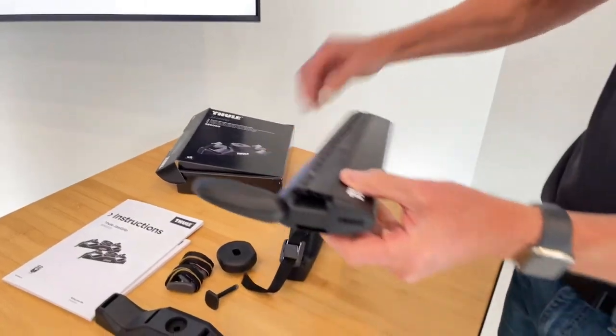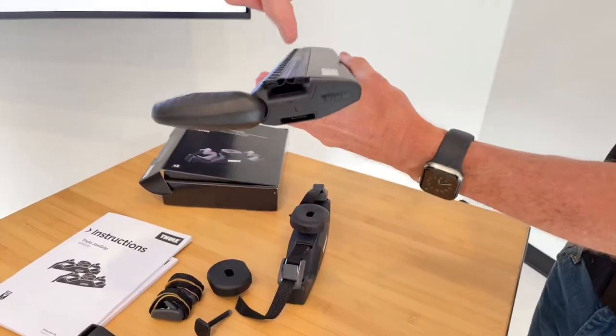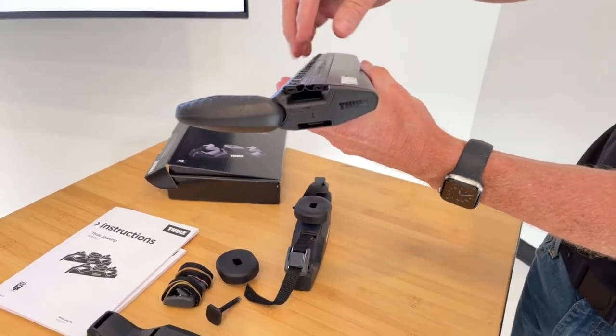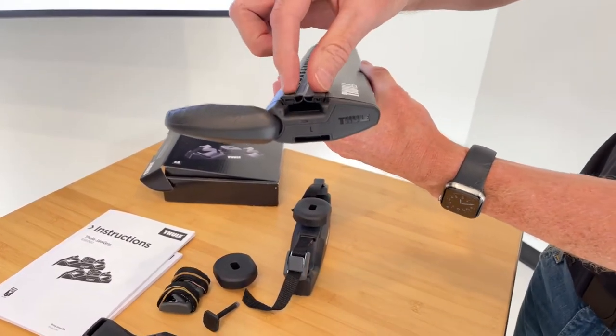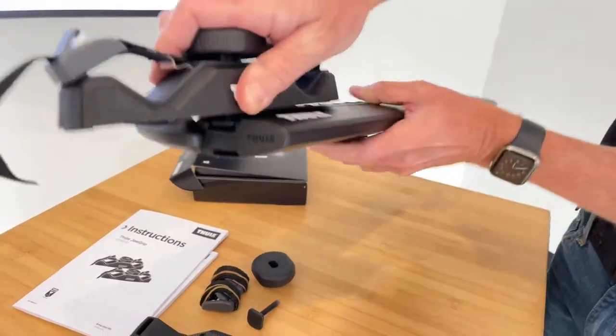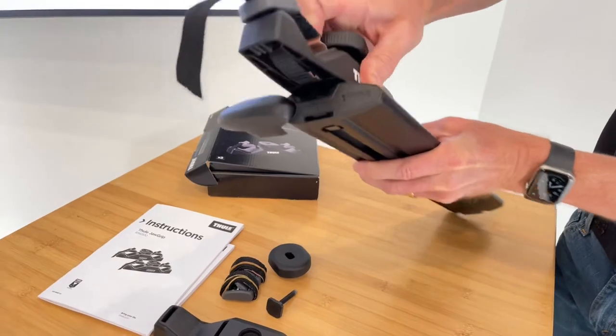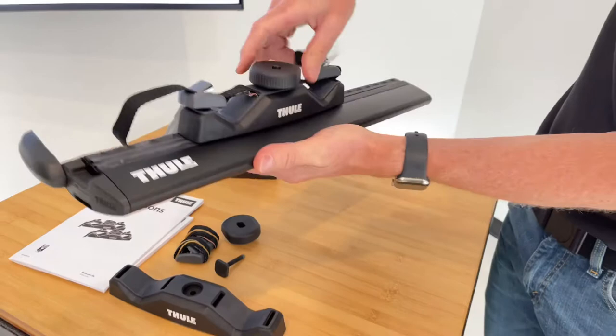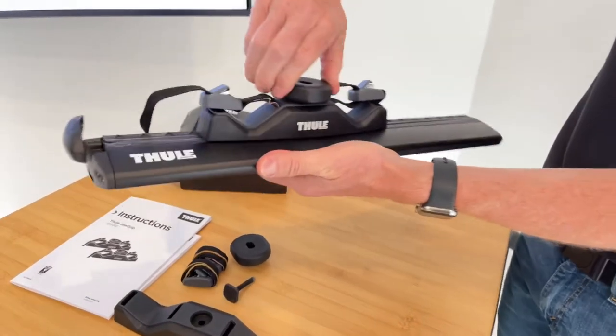Here is the Wing Bar Evo where you have the dedicated track for certain accessories such as this one. There are two pieces of rubber and that square headed bolt will separate those two pieces of rubber and slide in between them. And that is what holds this carrier in place once you've tightened that down fully.